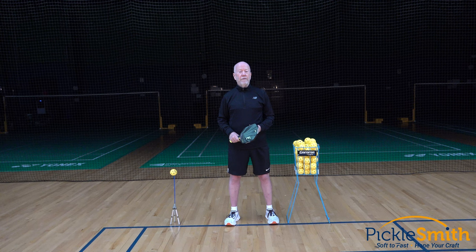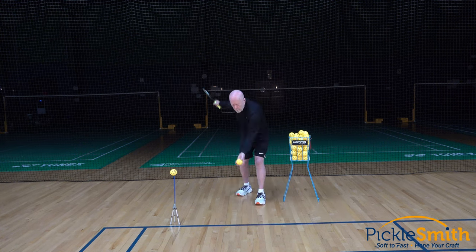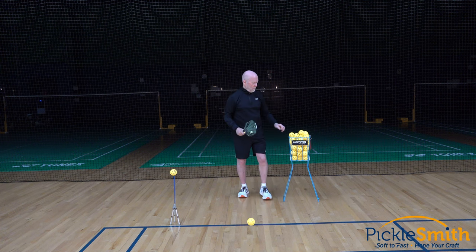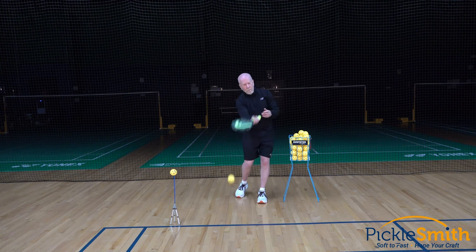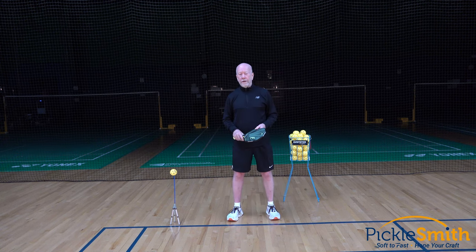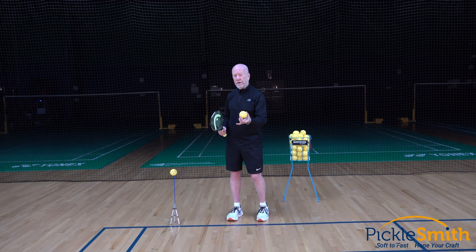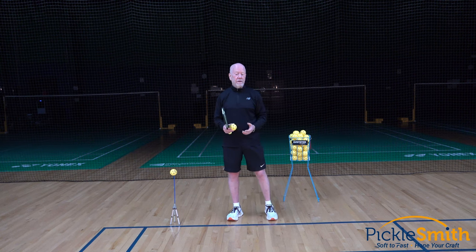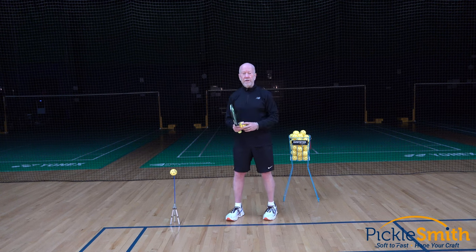Next up, the volley toss serve. Again, not nearly as consistent. As I toss this ball up, sometimes I toss it higher or lower, farther forward or backwards, left or right. It's not going to be as consistent — it can be off by a couple of inches at least. And if we remember, the sweet spot on this paddle is only a couple inches across.